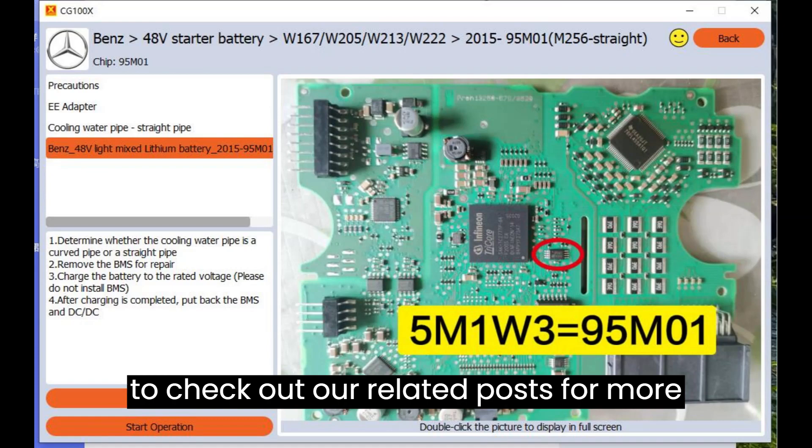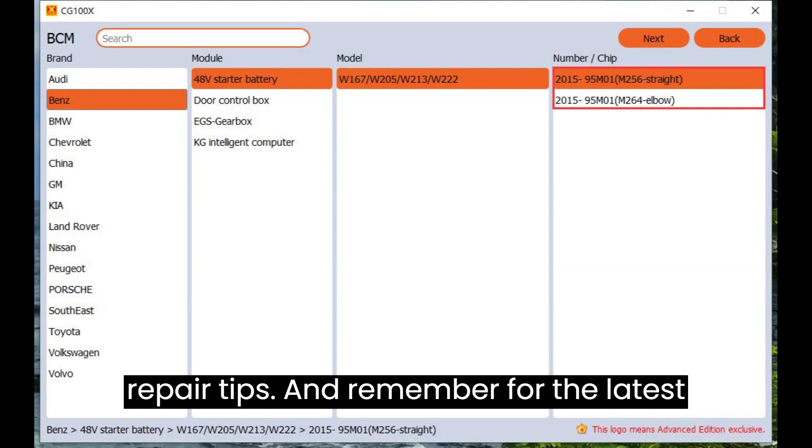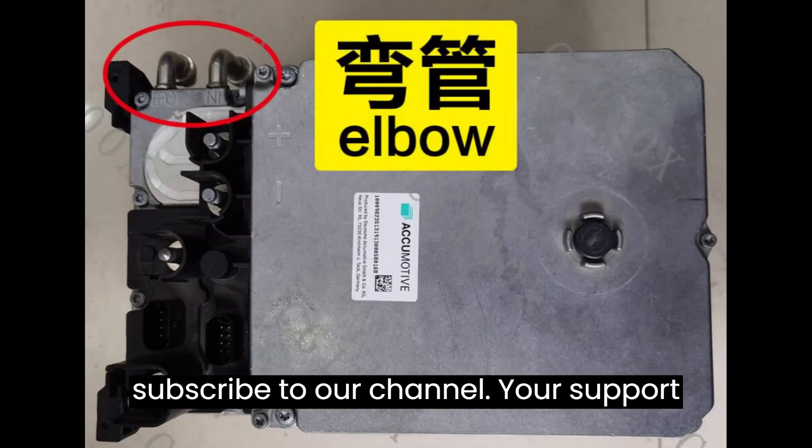Don't forget to check out our related posts for more insights into CG100X updates and other repair tips. For the latest updates and tutorials, like this video and subscribe to our channel.